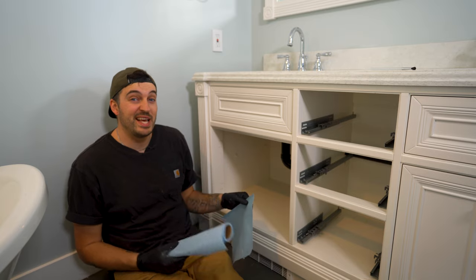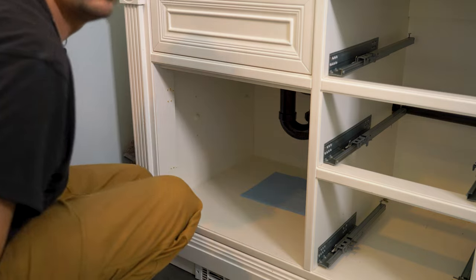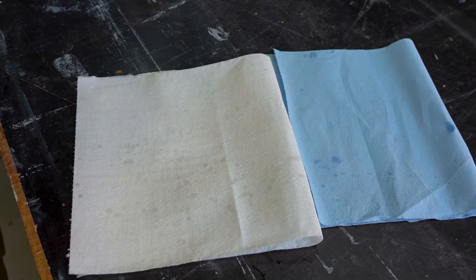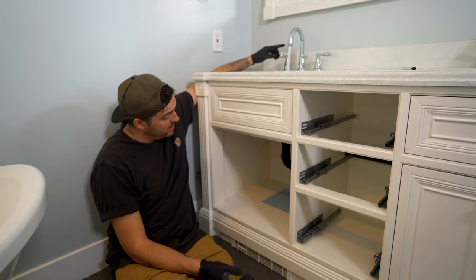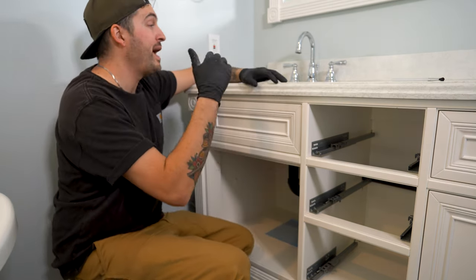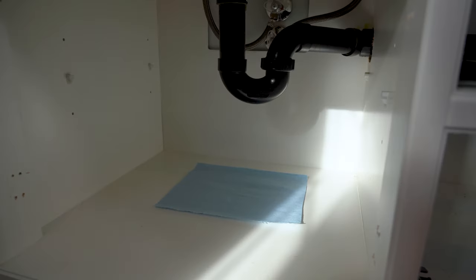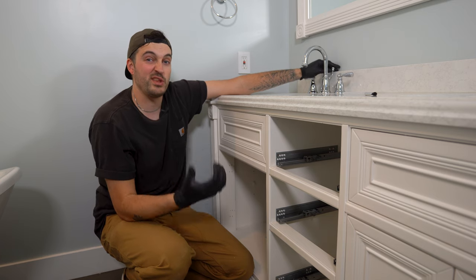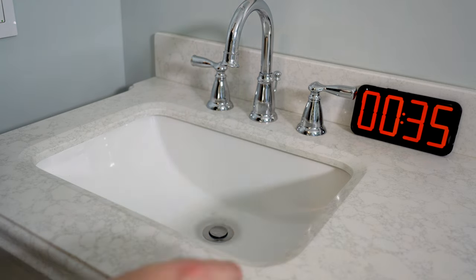Now the P-trap is on. I want to test it for leaks by placing some blue shop towel directly underneath the P-trap. I like blue shop towel instead of paper towels because it's easier to identify water drips. I'll run the tap for 30 seconds, then fill the bowl right up and let it do a full cycle, then check for leaks again. Fortunately I don't have any leaks, but if I did, I'd go back and check my connections. And this sink is now draining like a freaking dream.